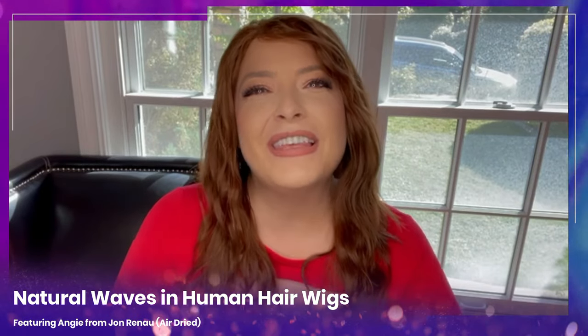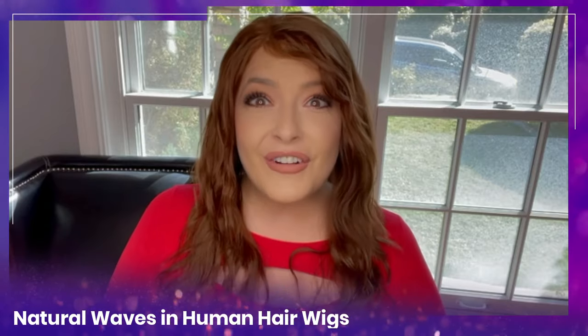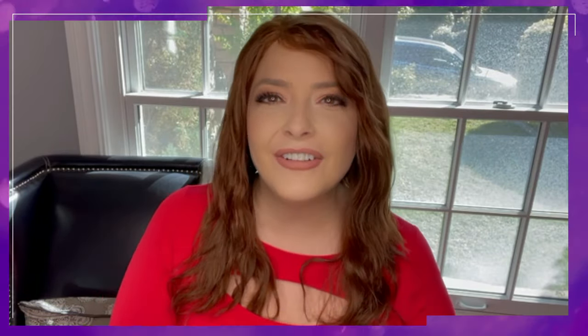Human hair wigs are arguably the most realistic wig you can get, however they also require the most maintenance because human hair wigs have to be restyled every time you wash them. Today I'm going to show you how you can bring out your wig's natural curl and wave pattern using the curly girl method.